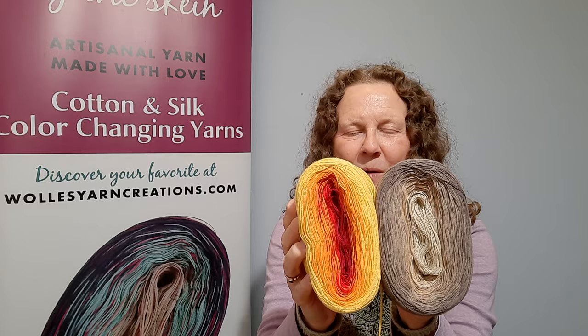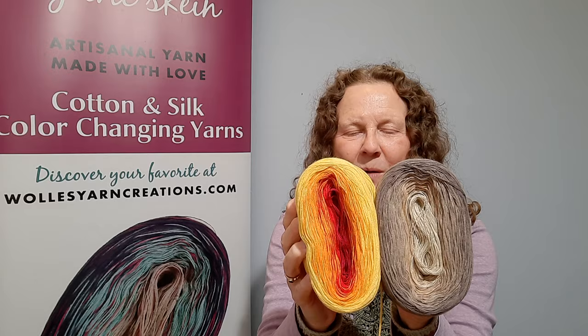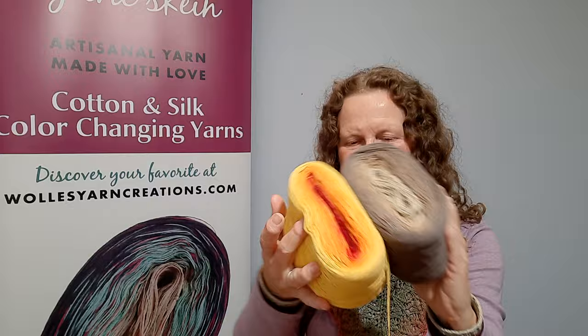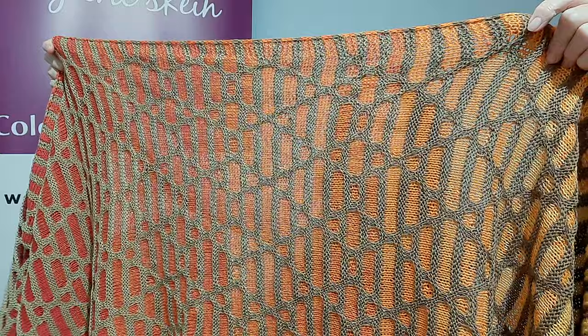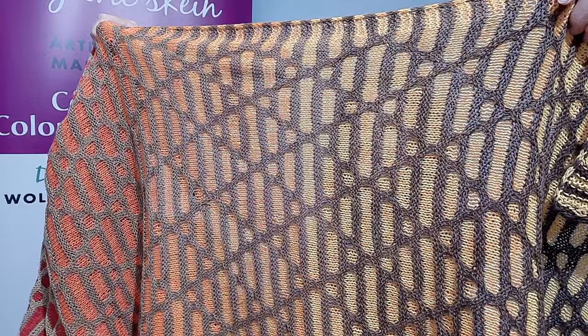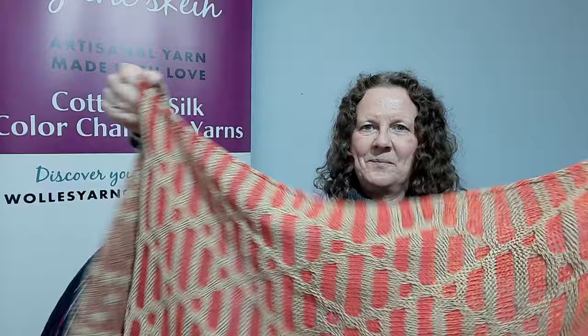We have kits on our website, and of course there are more color choices as well. So a set like this makes the shawl called Painting Diamonds by Stephen West. It's just lovely colors and I like how they work with each other.